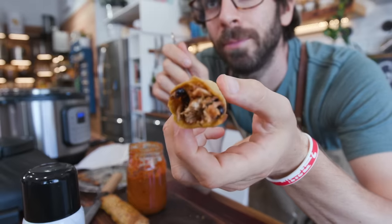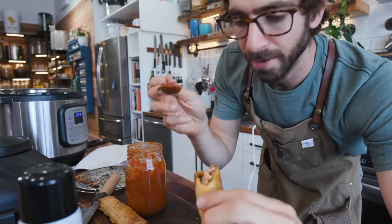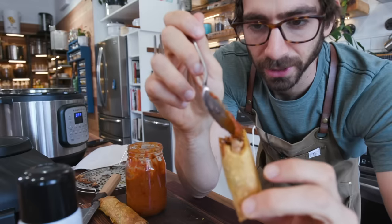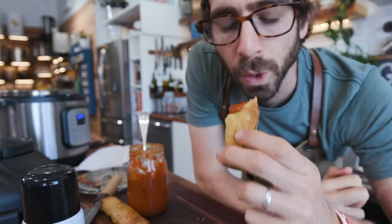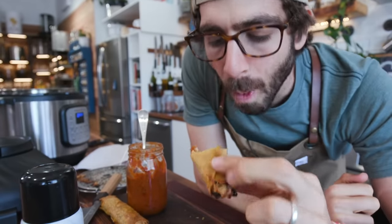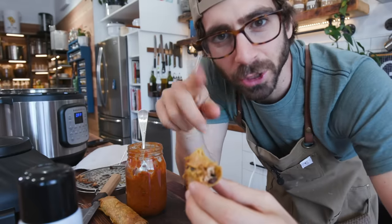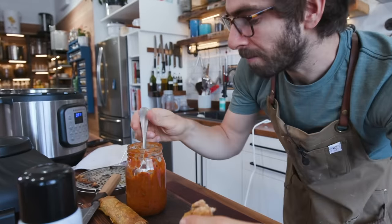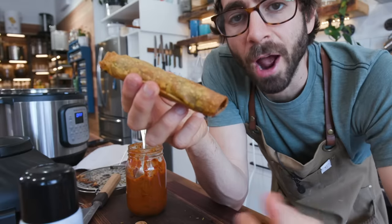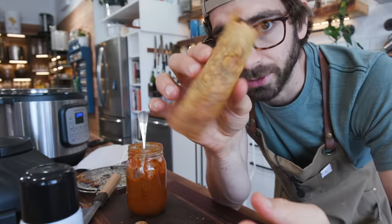In an ideal world I would plate these things up all nice and fancy with some sour cream, some lettuce, some salsa, but I'm just going to hit it with a little bit of that salsa to give it the official taste test. I think the last time I had one of these was in a 7-Eleven — those things that are on those spinning wheels. These are great, I can't complain. The air fryer did a great job getting this tortilla nice and crispy without having to deep fry, which is always a bonus. Overall, great recipes coming together for a delicious final dish.